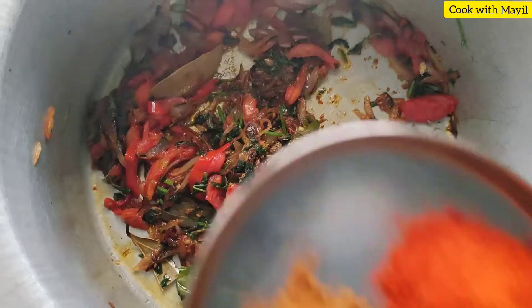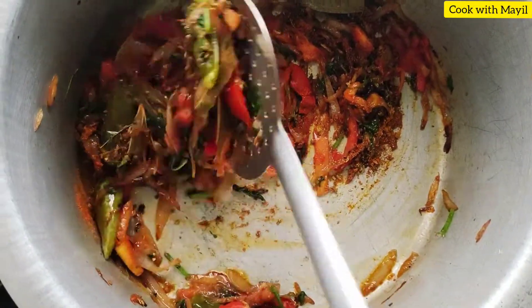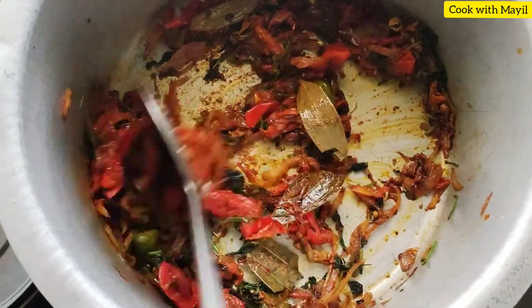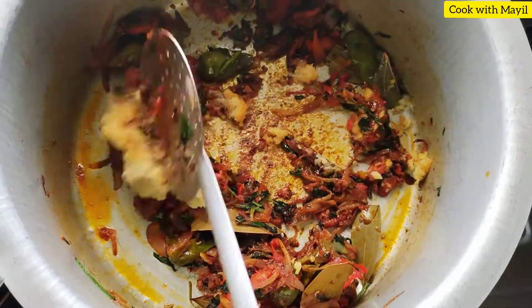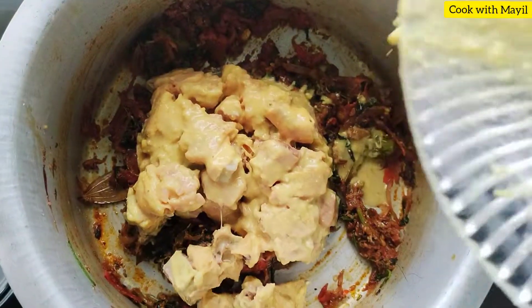Add 2 ingredients of egg and add the oil in the egg. Add 1 to 2 tablespoons of egg.